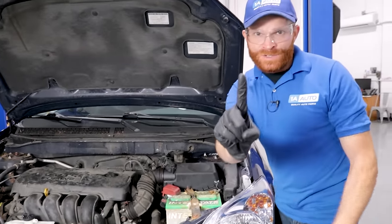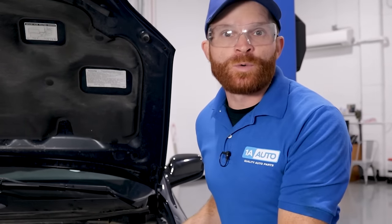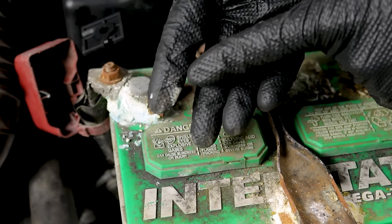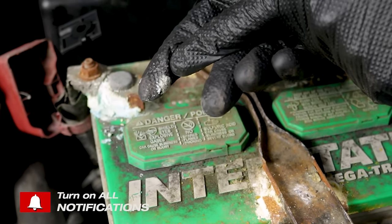We've got a battery here. One of the first things we need to do is make sure we're as safe as possible. You want hand protection and eye protection anytime you're working on a vehicle, but especially around a battery. If you've touched the battery with any corrosion or crud, make sure you change your gloves before touching your face, eyes, or any food.